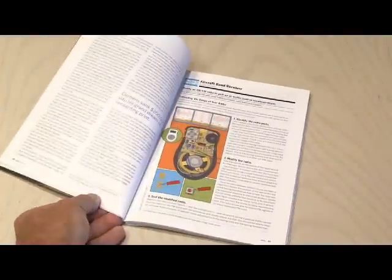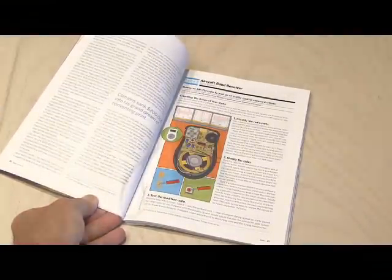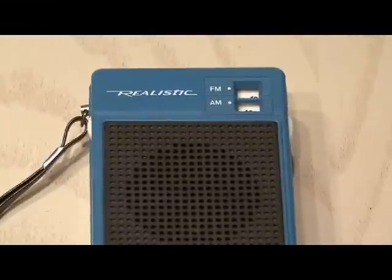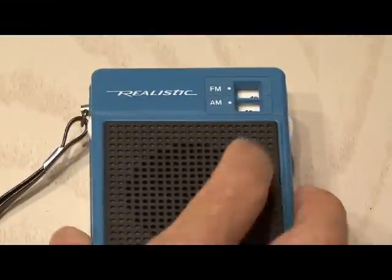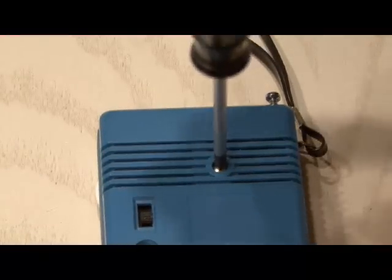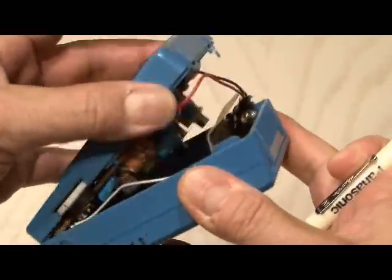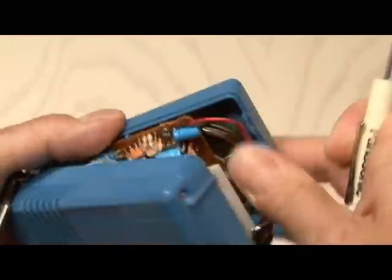You'll find the Aircraft Band Receiver Project in Make Volume 9 on page 27. My test subject is this vintage Realistic AM-FM transistor radio, and fortunately there was only one screw to remove. Using a screwdriver, I gently pried it apart and opened it up to reveal the circuit board inside.